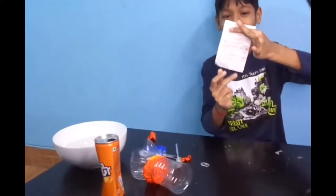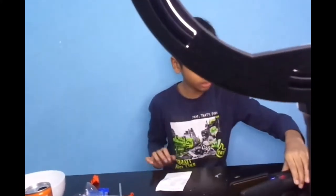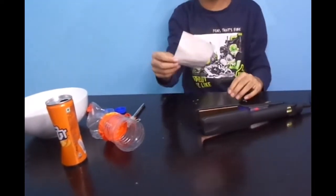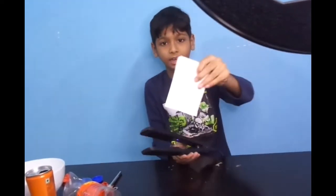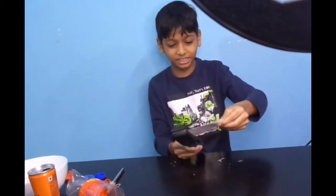Okay guys, I want the second and third experiment to be done now. Okay, hair straightener. Press.